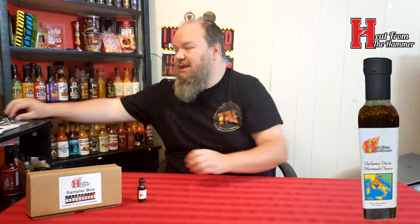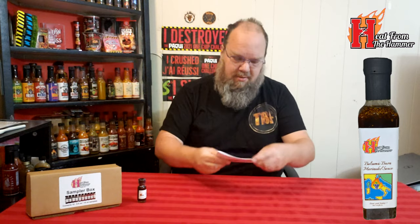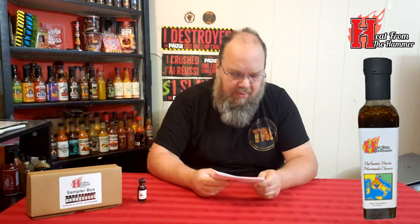I'm going to guess it has a bit of balsamic vinegar in it. The last video I did of theirs was the Wildfire, and this one is a little above that on their heat scale on the back of the sample. I've also done the Cherry Fusion, and this one is about halfway between the two of them.